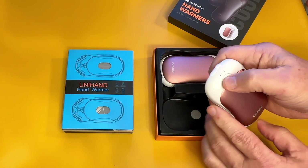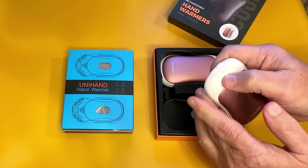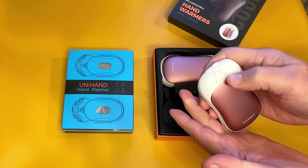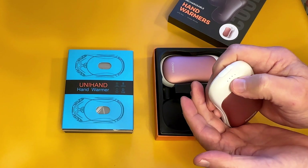You can press it again and it'll go down to one, which is the first setting — kind of warm — then second setting, third setting, and high. Then you hold it down and it goes off. Click it twice and the blue lights show the state of charge on the battery.